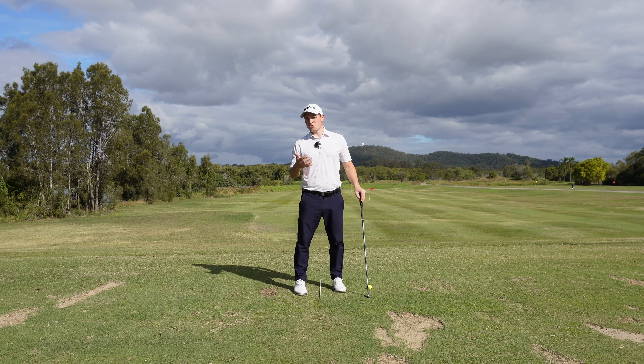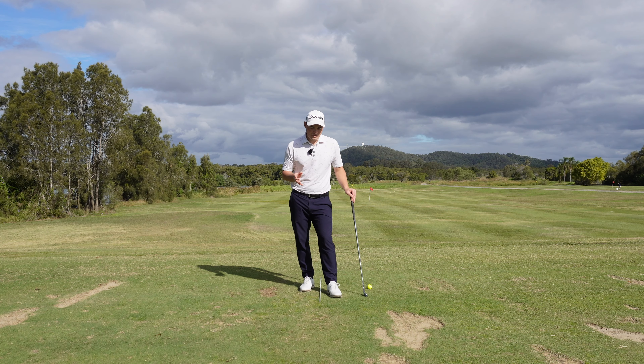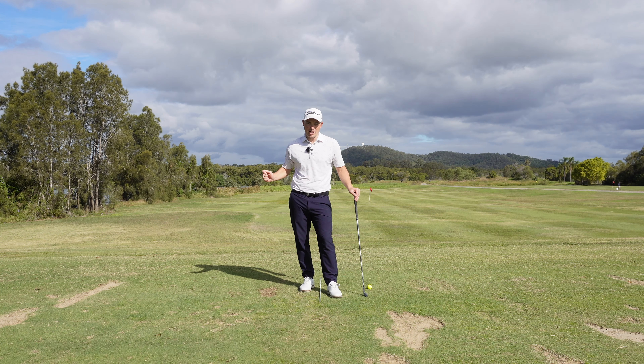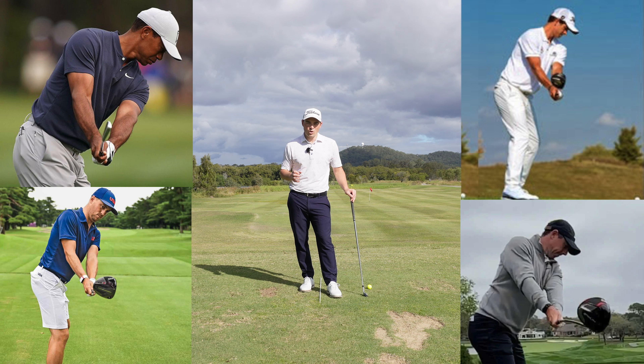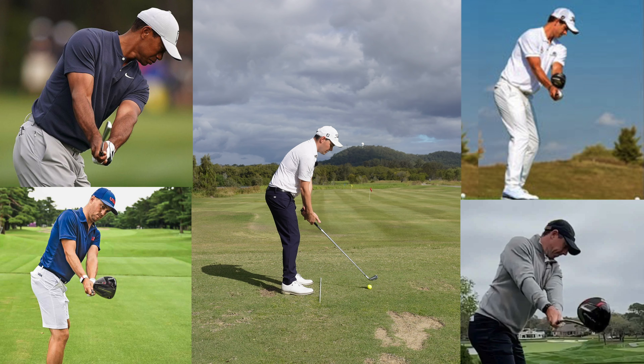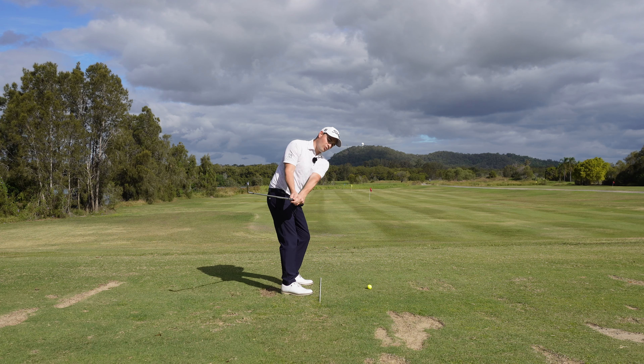If you're a golfer who has those three different ball flights, you're in a world of trouble. It is much easier to play this game with a takeaway that is more out in front than in behind. The best players in the world, the majority of them, will take the golf club away so that at P2 - shaft parallel to the ground - we see that golf club sitting in line with the hands with a nice club face position. You rarely see golfers who get the club inside play very well.